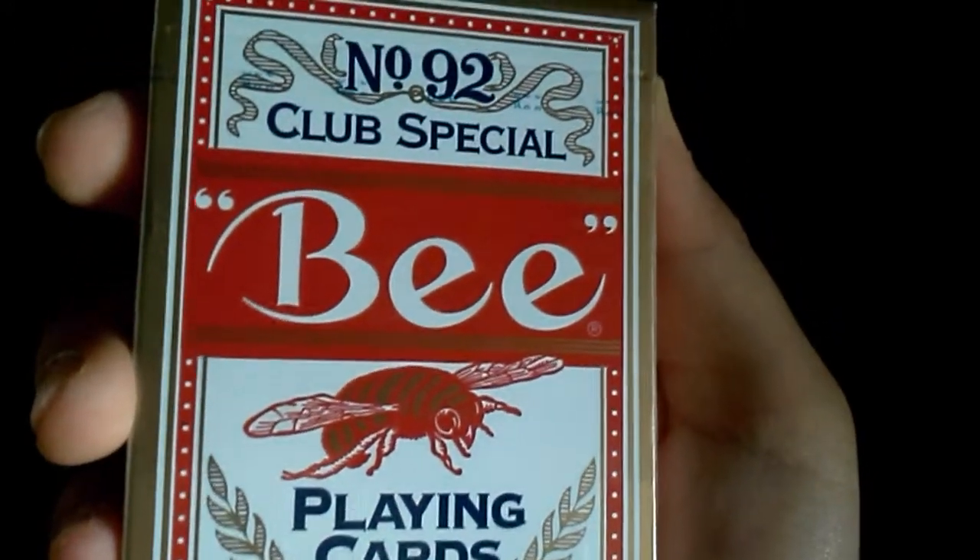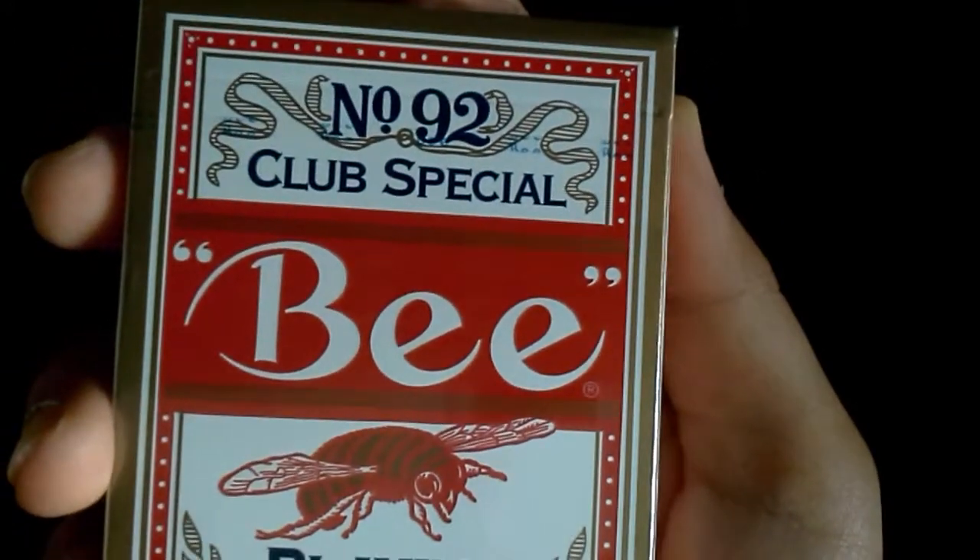We'll get a closer look if you can't see it. On the side it says Diamond Bag, Premium Club Special. On the other side it says the U.S. Playing Card Company, Cincinnati, Ohio.